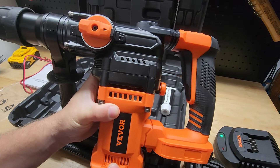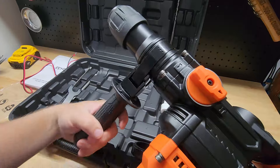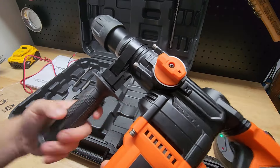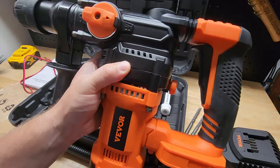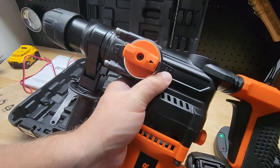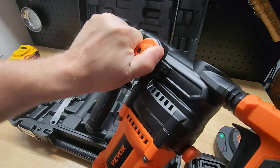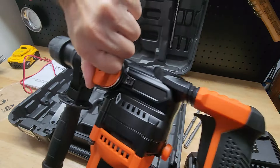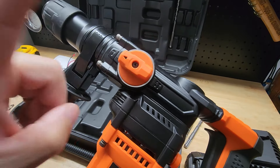If we take a look at the drill itself, we have our auxiliary handle — screws like that. It's got a little band clamp so you can put it in any position that you need. We have our selector switch, which is slightly confusing but not totally confusing, just a little bit. On this side we have drill and hammer mode and there's a push button here and we rotate this guy. It locks into place here and that's just hammer mode.